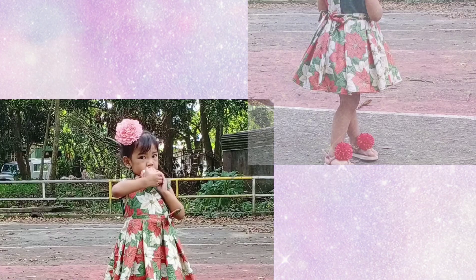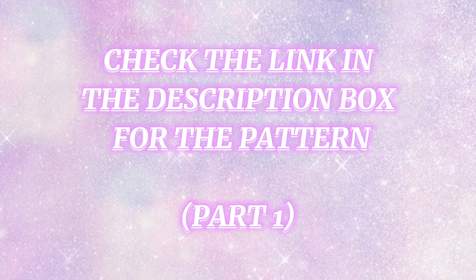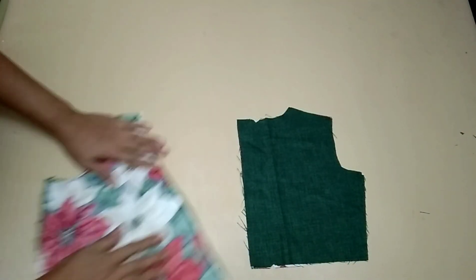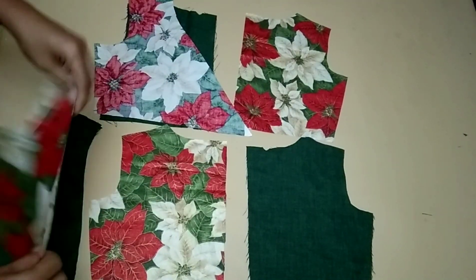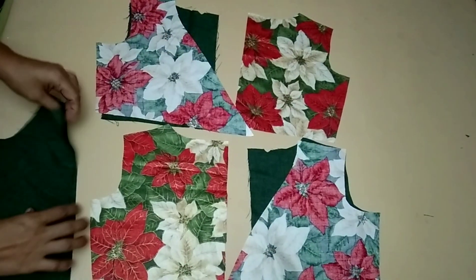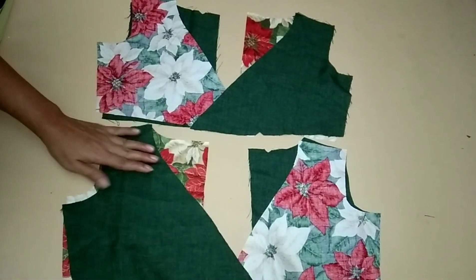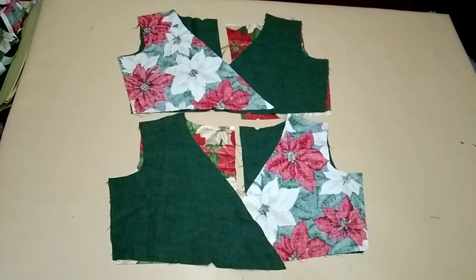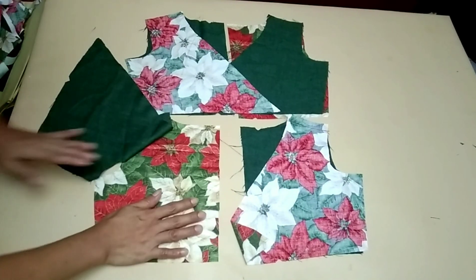I'm excited to start sewing a dress for kids. Let's start sewing the base bodies and lining right side together. Arrange the cut parts to the upper panel to avoid confusion with the partner, because the design of the front body is double breasted. Sew the shoulder of the front and back garment as well as the lining with one-half allowance.